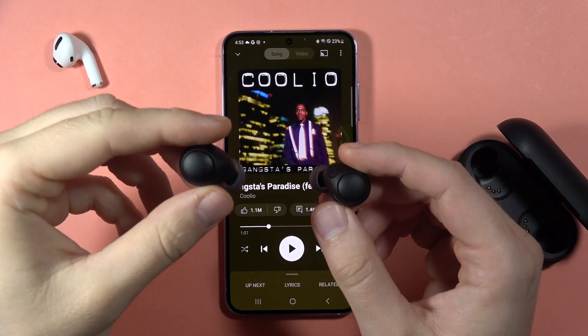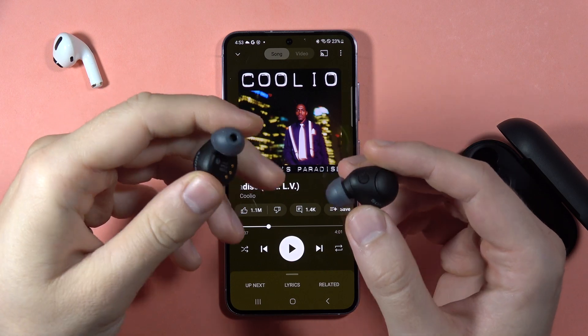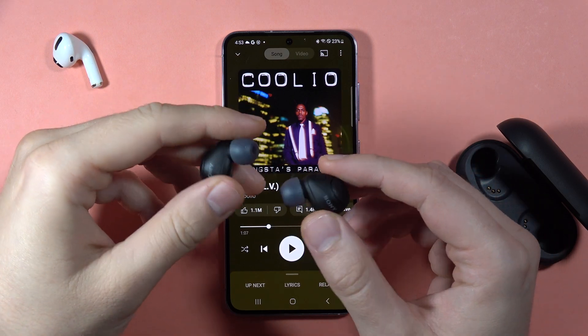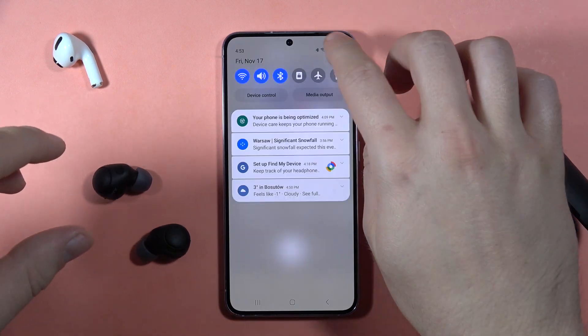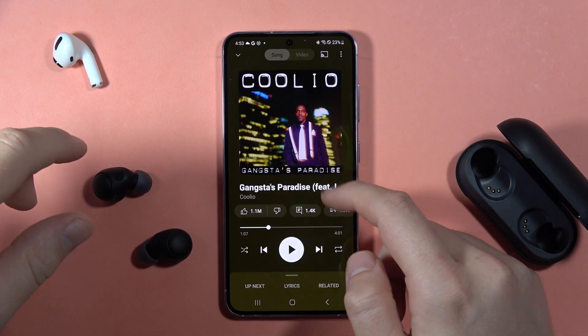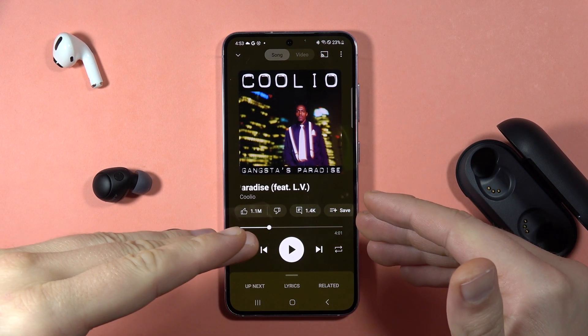Hey, let me show you two ways how we can fix this issue when you are connected with your Sony WF-C700N but you cannot hear the media sound. In my case it looks like that — I am actually connected with them, as you can see. And when I play the song, it comes from my phone's speaker.